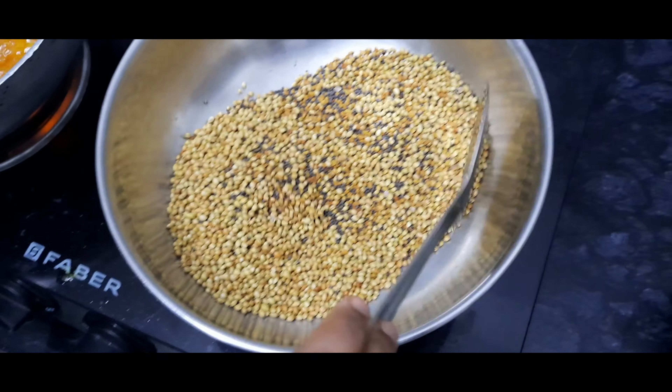Now the prawns have come to a nice golden color. This is the time we need to remove them from the oil. I forgot to tell you — the oil quantity we have added is 750 ml, for the pickle.